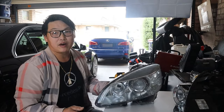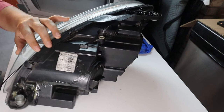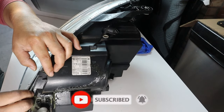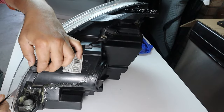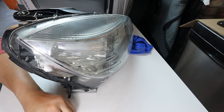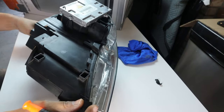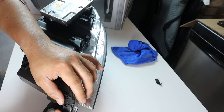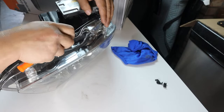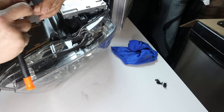Now I'll show you how I heat it up and take off the lens cover. You have to remove four clips — they look like this. You can use a flathead screwdriver or a scribe to just pry it up, and then it comes off. I'll remove all four: two at the top and two more down the bottom. Just be careful and work slowly so you do not break anything.